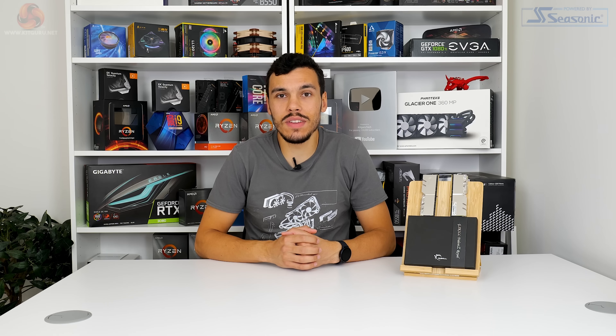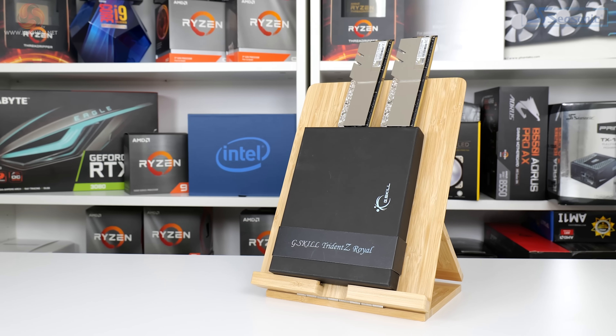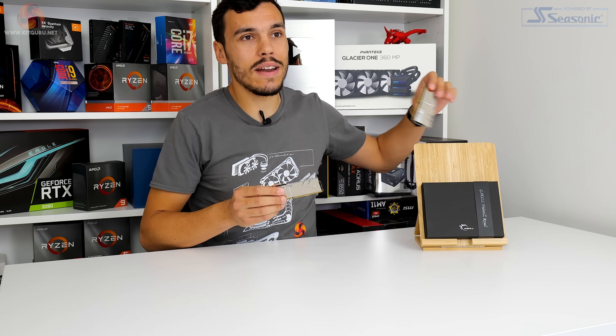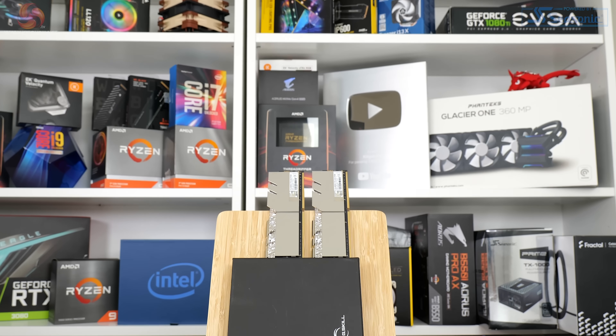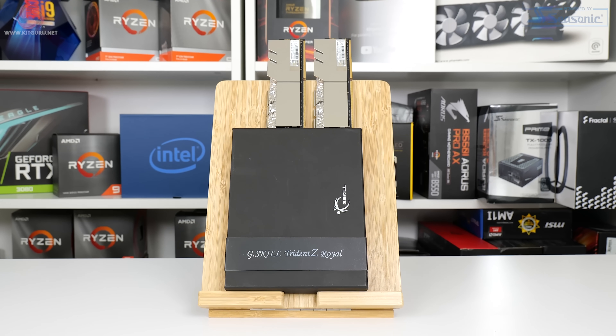This is Luke Hill for KitGuru and in this one we're taking a look at what could very well be our last high-end kit of DDR4 memory that we review, with DDR5 just around the corner. And if it does indeed prove to be the last high-end set of DDR4 that we review, then we look to be going out on a high, because this is the G.Skill Trident Z Royal memory. We've got a 32 gigabyte kit of dual channel dual rank memory, 4000 megahertz C17 at 1.4 volts, Samsung B-Die. This is pretty nice indeed, but we'll have to check the performance numbers to see just how nice it is.